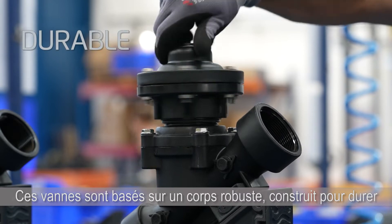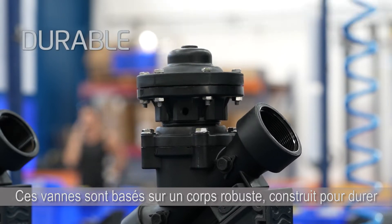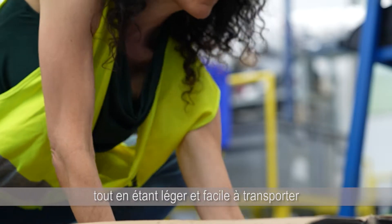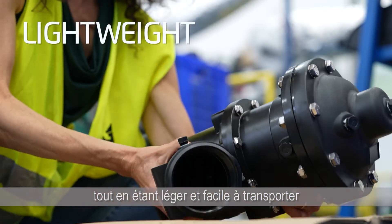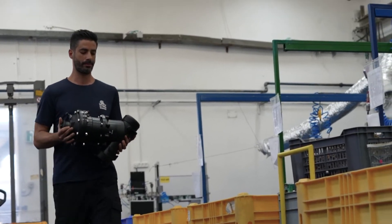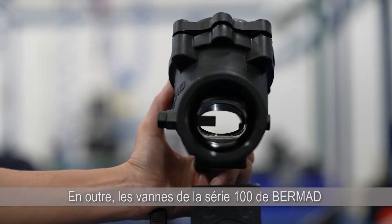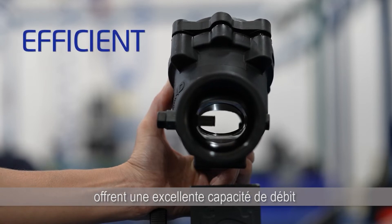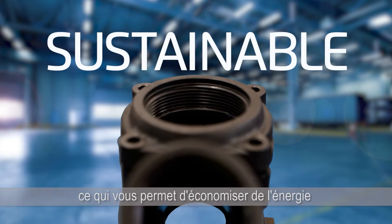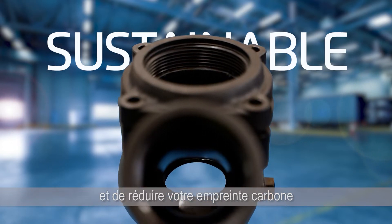They're based on a durable body that's built to last, highly resistant to cavitation damage and corrosion, all while being lightweight and easy to transport, install and maintain. In addition, Bermat's 100 Series valves deliver excellent flow capacity and minimal head loss, saving you energy and lowering your carbon footprint.